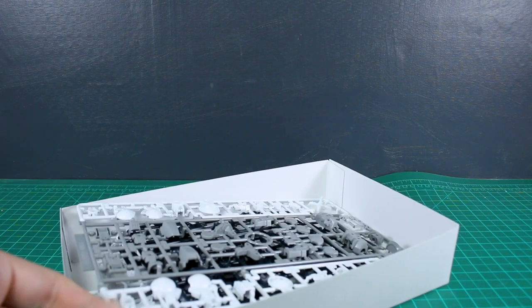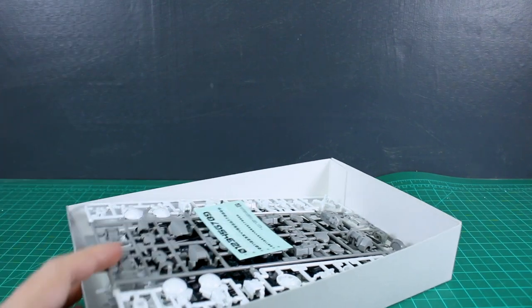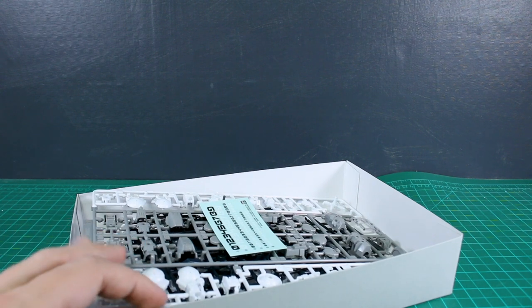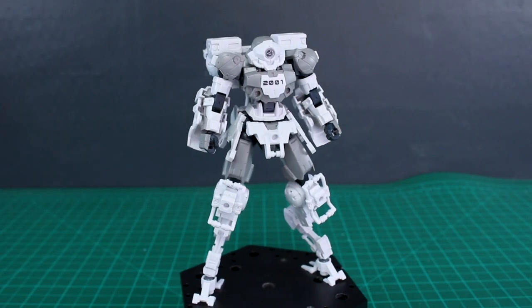It looks pretty awesome. I'm going to get this built up — though I'm just now remembering that building white kits is kind of hard to show on camera, because without any panel lining it's hard to show details on white without it being blown out or too dark. I'll do my best to show that anyway.